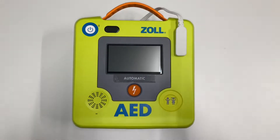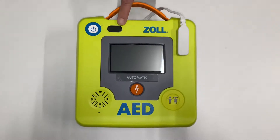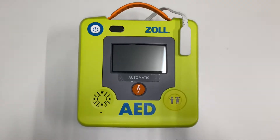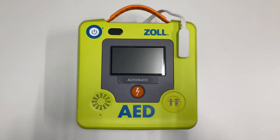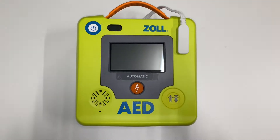Here's a Zoll AED3 defibrillator. It currently does not have the green tick in the front-facing window, which is most likely because the battery is running low. This video will show you how to change the battery on your Zoll AED3 defibrillator.